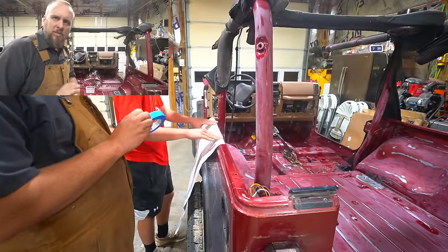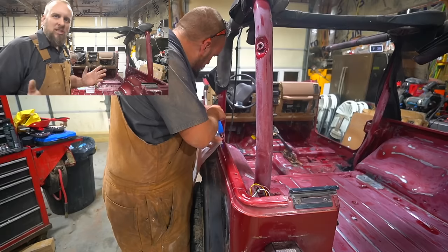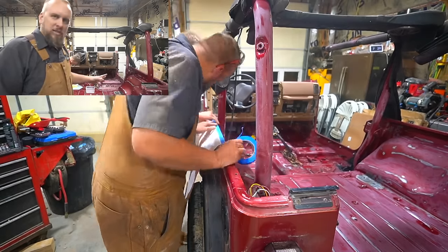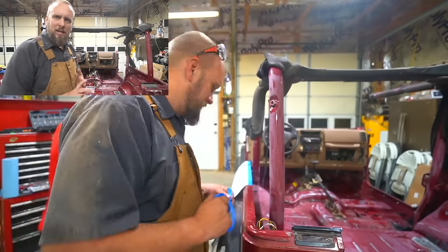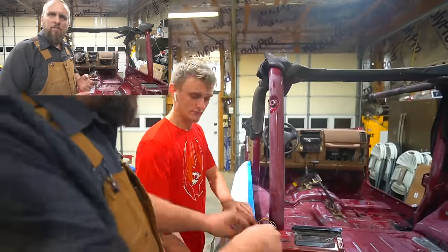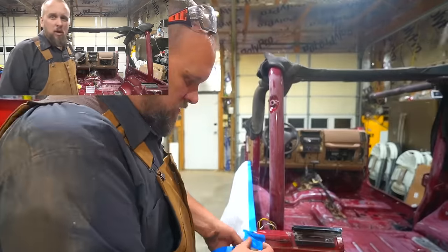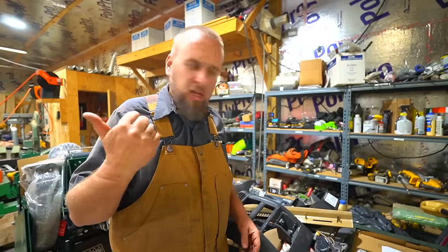If you follow my channel you already know the story, but in case you're just a Jeep lover who stumbled across the video: I bought this Jeep for my son for $5,000. It's a 1999 TJ, six cylinder automatic with a hard top. It doesn't look too bad but it needs quite a bit of work. Anyway, I need to stop talking and get to work.